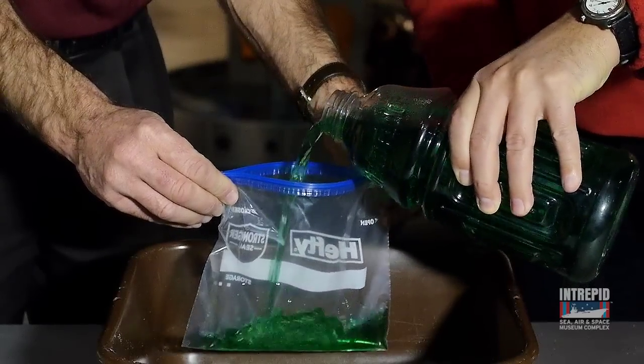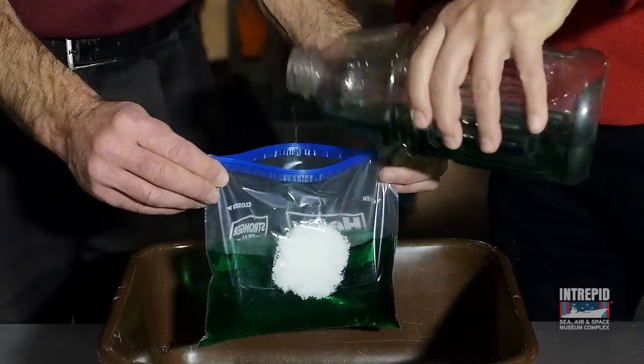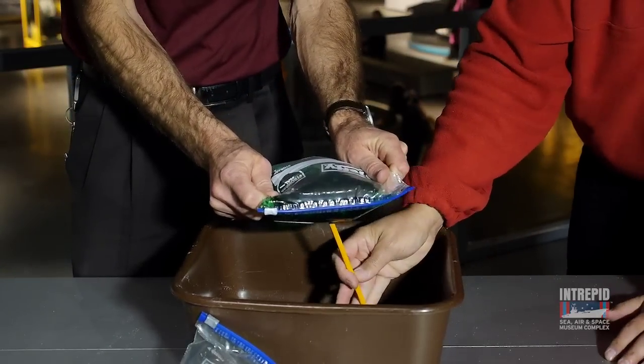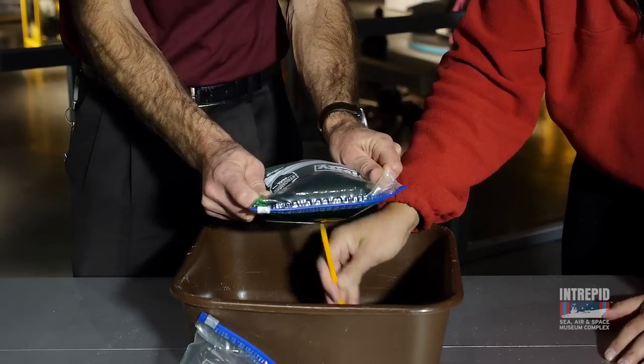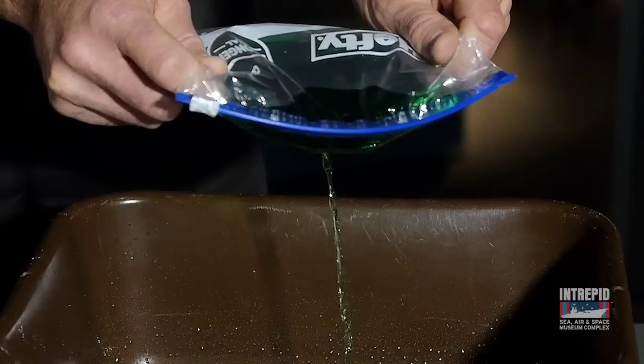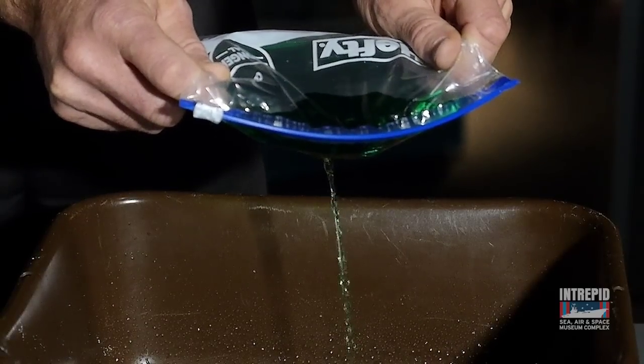Pour some fake fuel into both bags and seal them up. Have an assistant hold the untreated bag over the wash basin. Our sharp pencil will act as a bullet. Puncture the bag from below. As you can see, it leaks like crazy.